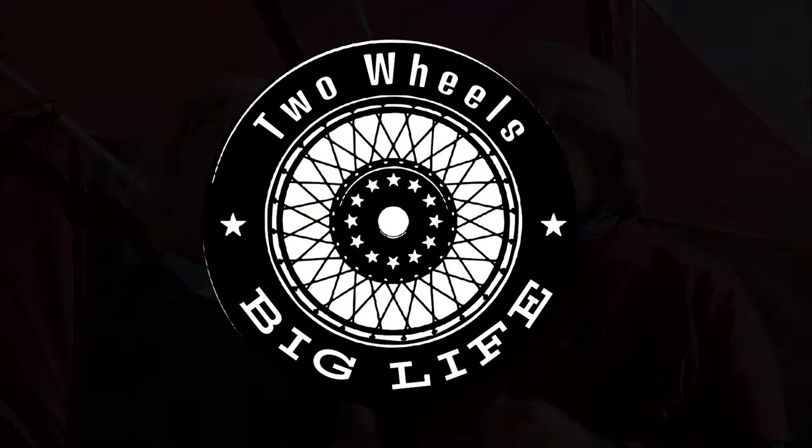We want to show you the bunkhouse camper that we have. This is kind of a debut of this camper. This is a 2008 Bunkhouse XL camper. I'm Chris, and I'm Rich. We're Two Wheels Big Life.